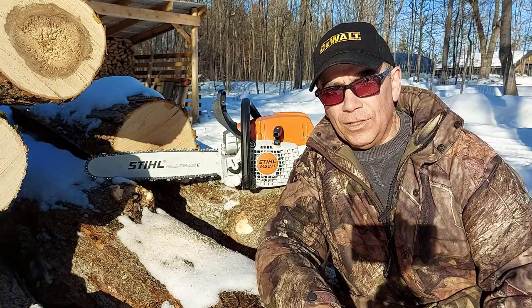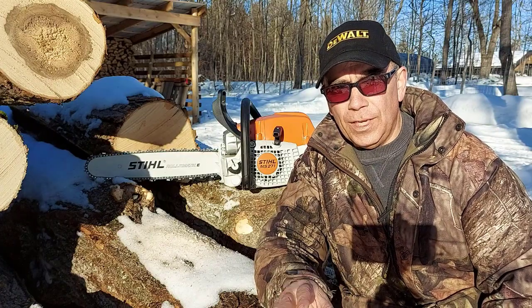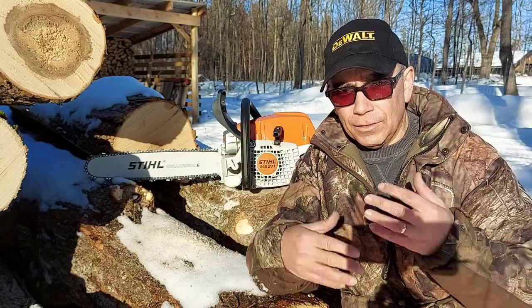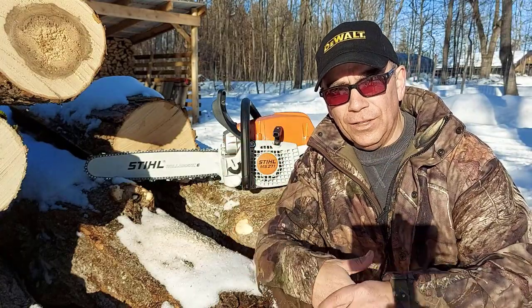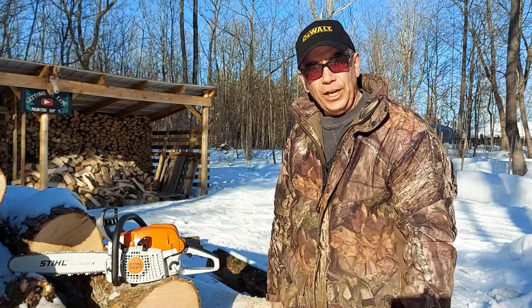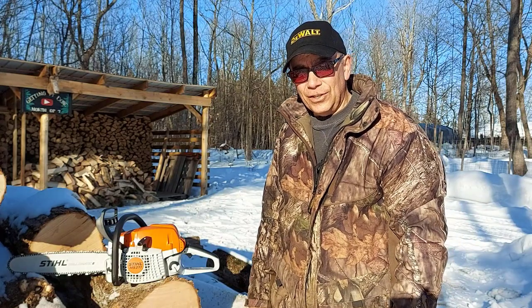I'm going to get to work on these logs. Remember, before using a chainsaw, you should always have your protective gear on. I just ran it for a second so I didn't have my safety goggles on or my gloves, but I do have my chaps on. You should always have chaps on — you do not want that chain going against your legs.